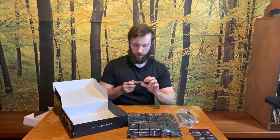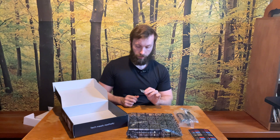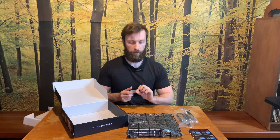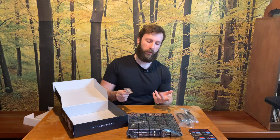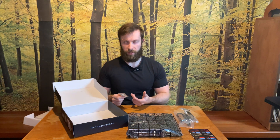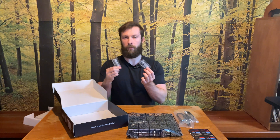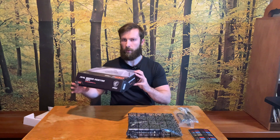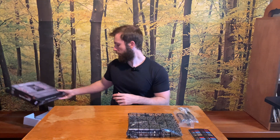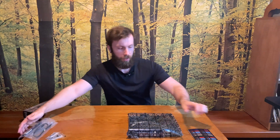There's also a second spare part for M.2 SSDs — of course you have two M.2 slots so you need two spare mounting screws for repairs. We might come back to the box later, but it's not that interesting.